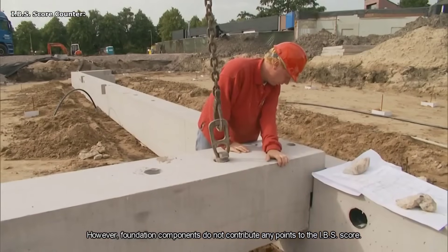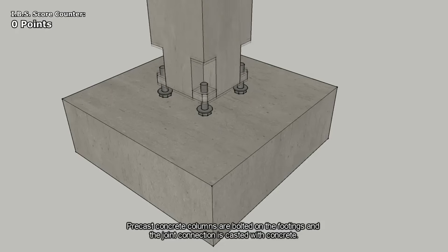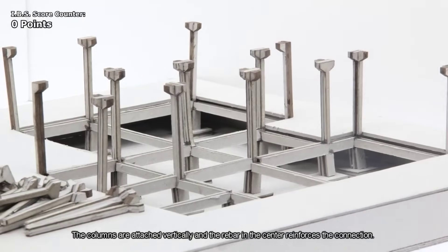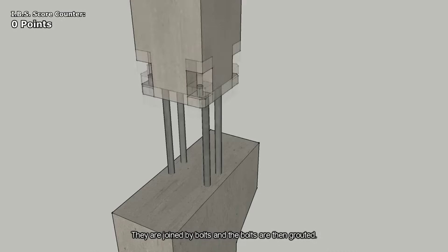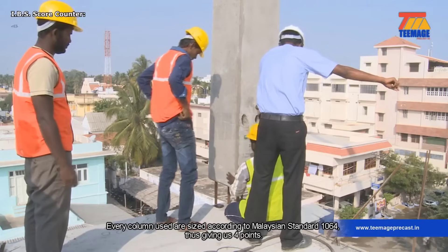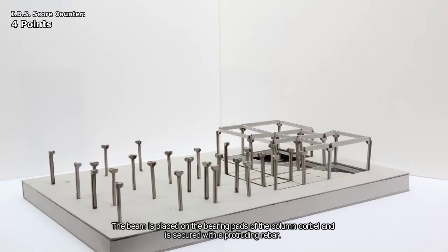Structural system, 50 points: this part assesses the use of IBS in the structural elements of the project. Key elements contributing to this score include precast concrete components and their adherence to established standards. Wall system, 20 points: the wall system score focuses on the implementation of IBS in the construction of walls. This includes the use of precast concrete wall panels, their positioning within the structure, and the application of grout to secure them.